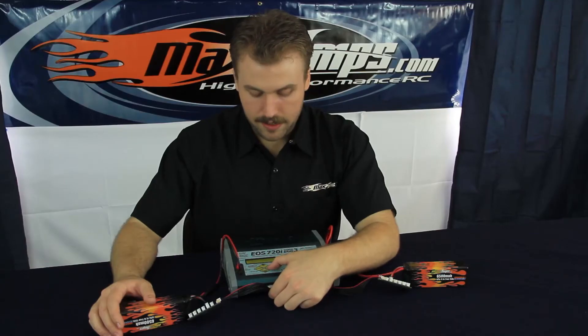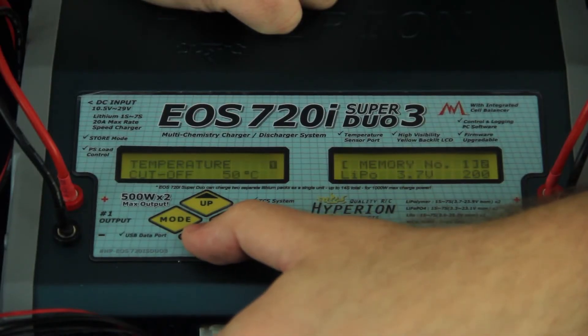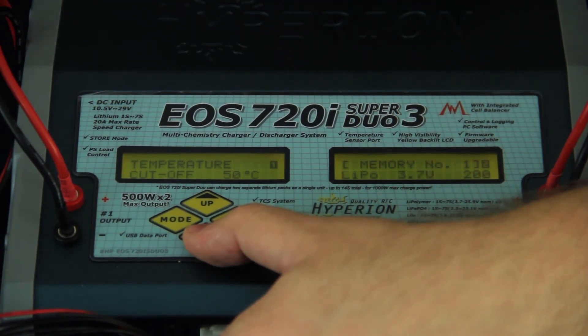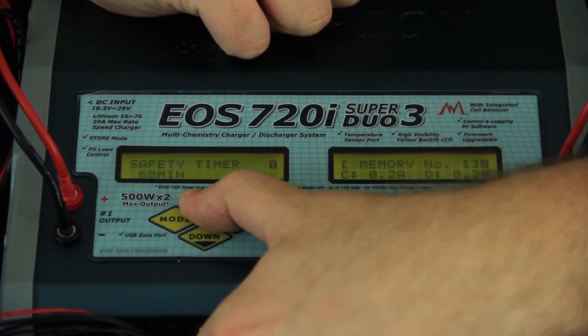Now that we have that set to 20 amps, tap the enter button and press down again. Temperature cutoff — this only works with the Hyperion temperature sensor, and since this charger does not come stock with one, we're going to leave that out for now. Next option is safety timer. We're going to set that to 120 minutes. One reason is for discharging purposes — discharging a battery pack on a charger can take some time, especially at a 1C discharge rate. This allows you to discharge the full capacity out of the battery pack when it's fully charged.